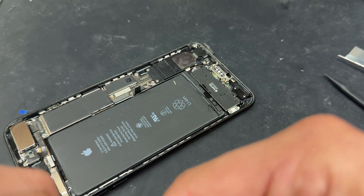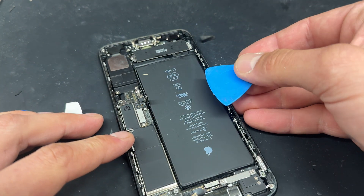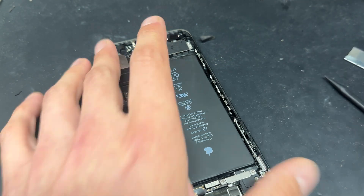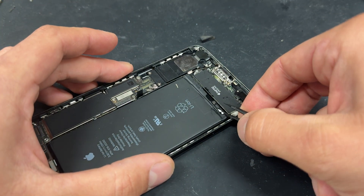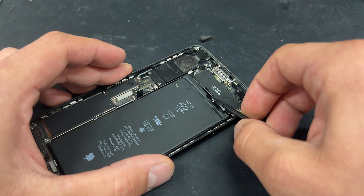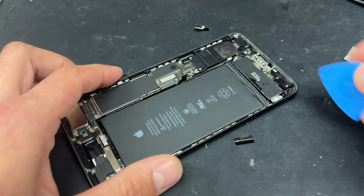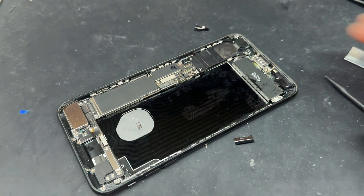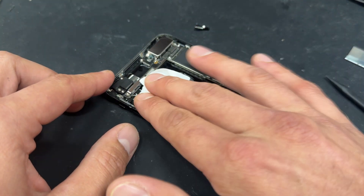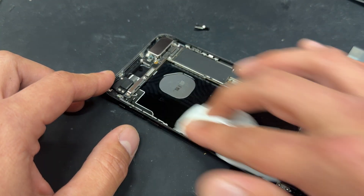If you do find that they snap and you're having a hard time getting them out, you can do the pry of shame — although you don't want to be using metal tools, use something like the plastic guitar pick from iFixit to get under the side here and just pry it up. Heat might be a friend with that as well. With those successfully removed, we'll just pop the battery out now. There's quite a lot of alcohol still under there, so we're going to mop that up with a clean room wipe — it should evaporate on its own but we'll just speed up the process a little bit.